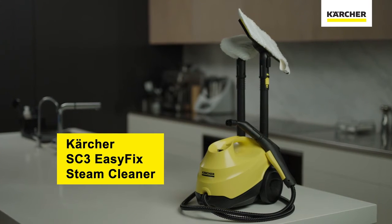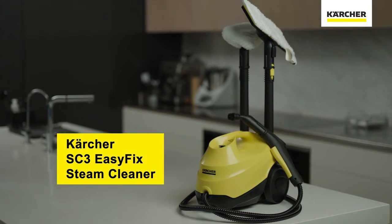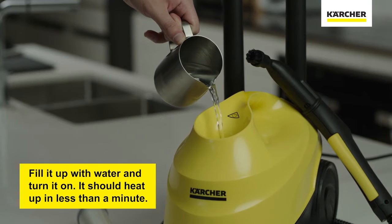Here we have the Karcher SC3 Steam Cleaner, which can be used to clean the tiles, grouting, taps and shower glass. And not only this, the Karcher Steam Cleaners can also kill up to 99.99% of bacteria and germs.